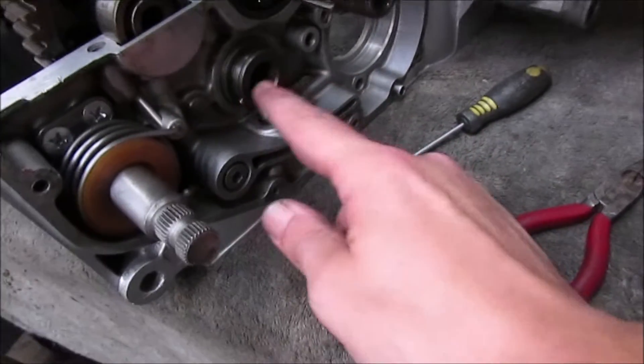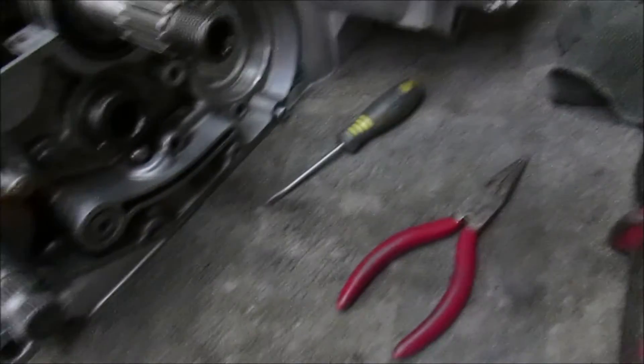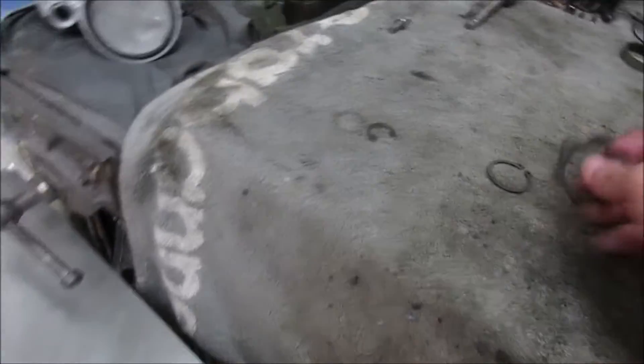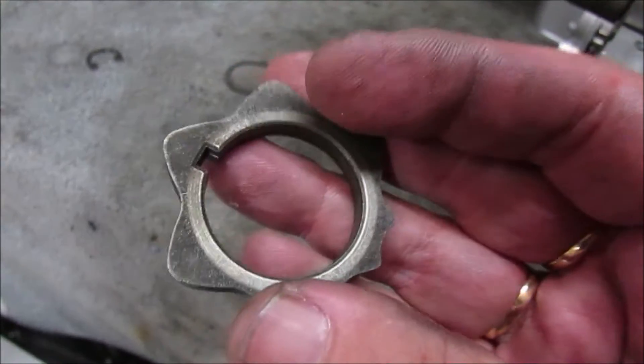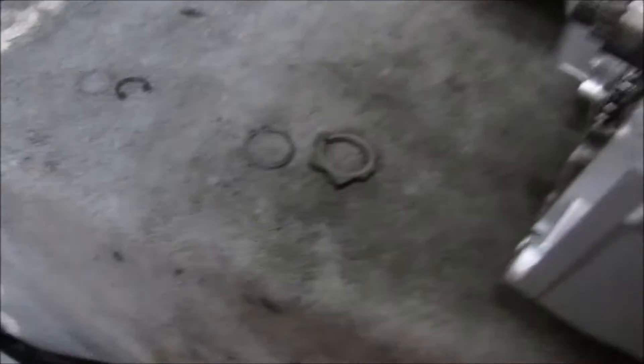So now I can go ahead on this end and replace — well, fit the retainer and then the circlip.